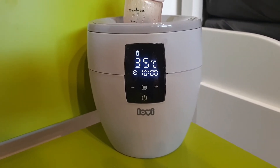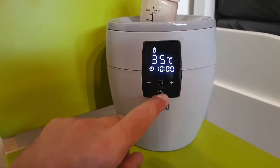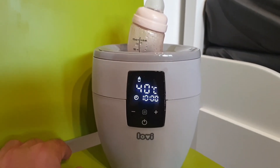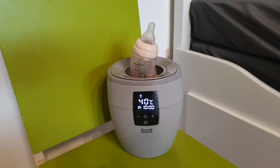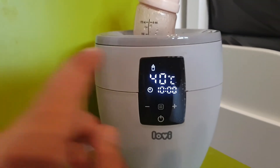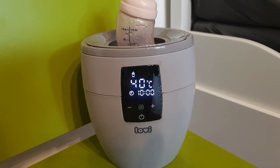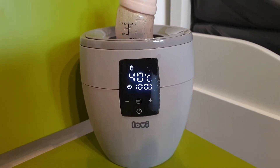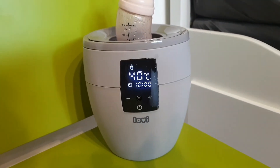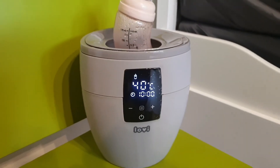When it's done, it will beep and turn itself off. This is for defrosting — same function is available in bottle mode for temperature keeping. If you need ready-to-go water, just select the temperature you need and it will keep it at 40 degrees. So when my child wakes up, I just take out the bottle and prepare the meal right away — I don't need to try to get the right temperature for the food.